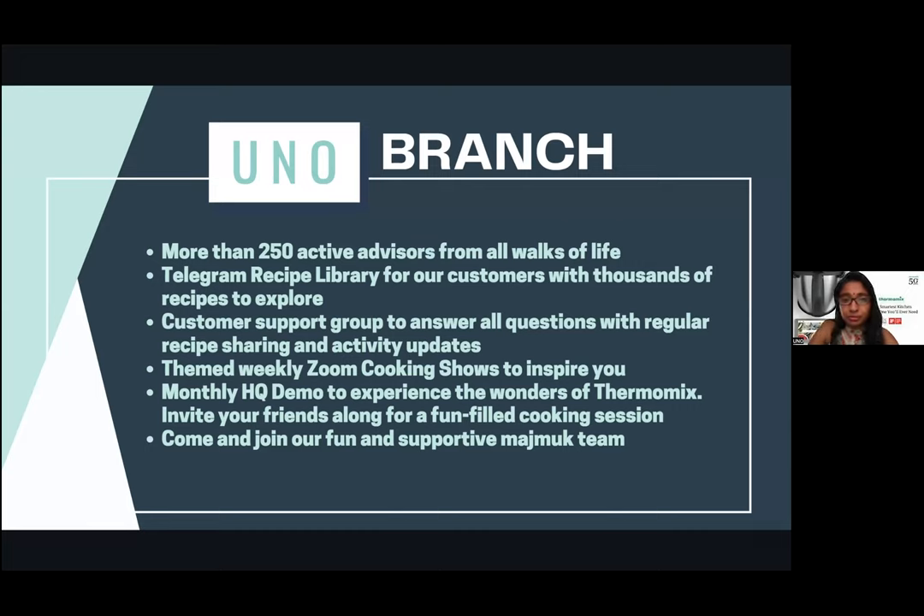Other than the Telegram recipe library, we also have a WhatsApp group. Let's say you want to cook chicken Chinese style but you're not sure what to make — you can ask in our WhatsApp group. If you have queries like why isn't my butter melting or what's the best temperature to cook, you can get quick feedback there. Weekly we have Zoom cooking shows like today, with all kinds of different themes every week on Saturdays. You'll get tips and inspirations, ask your friends to join, and collect your host gifts.